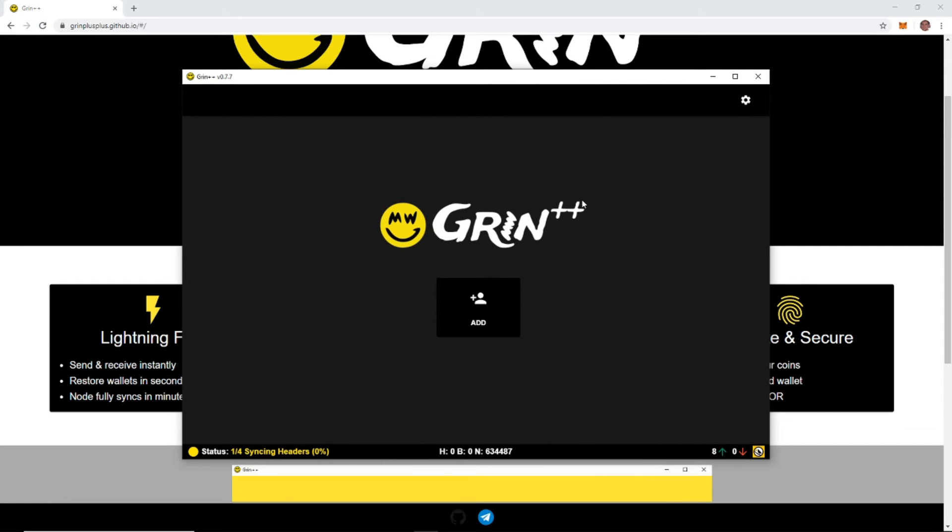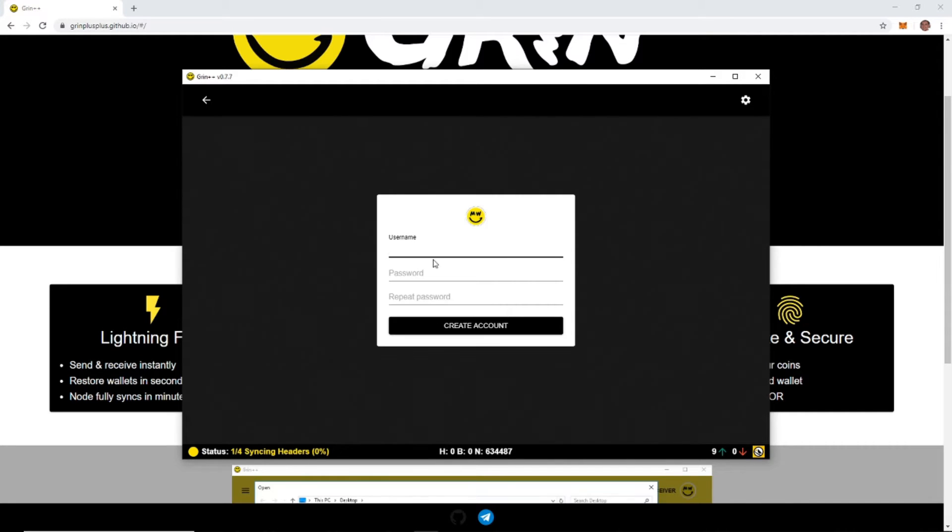From here you're going to need to set up an account. If you don't have one yet, we're going to add one and create a new. If you already have one, you would restore. So let's go ahead and create — we'll do 'bitrush' and see if it allows that username.